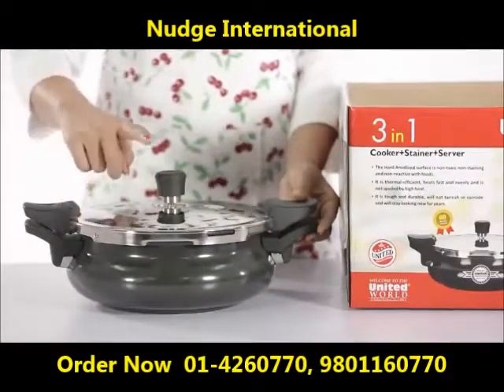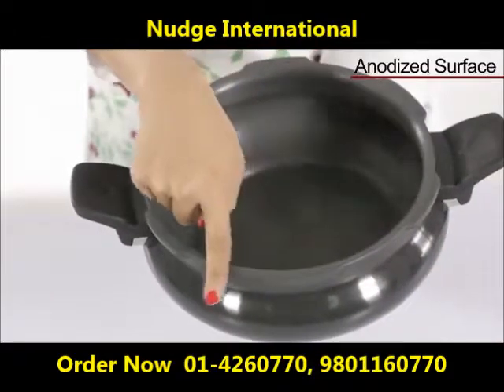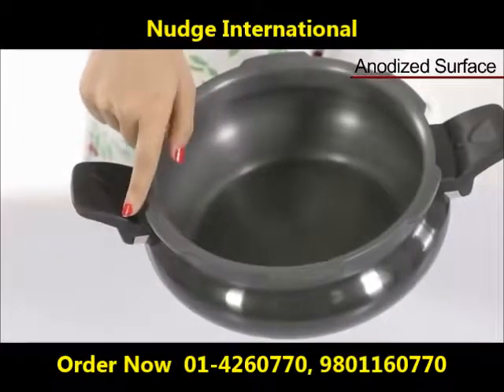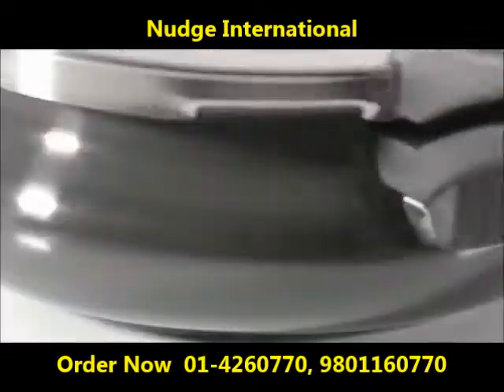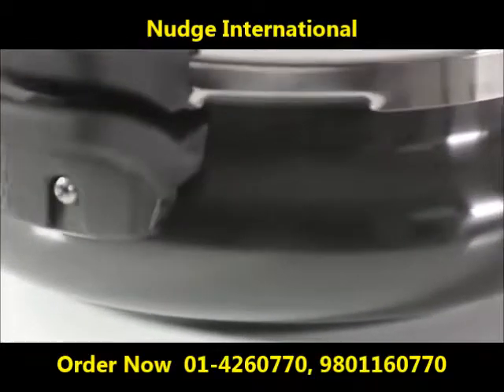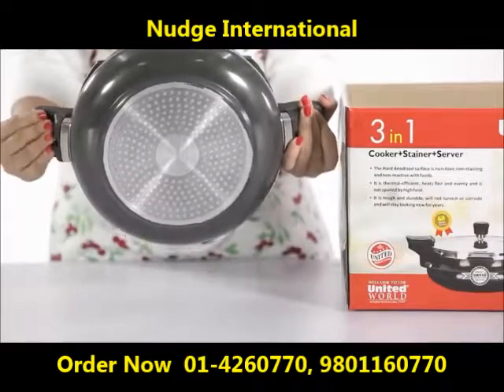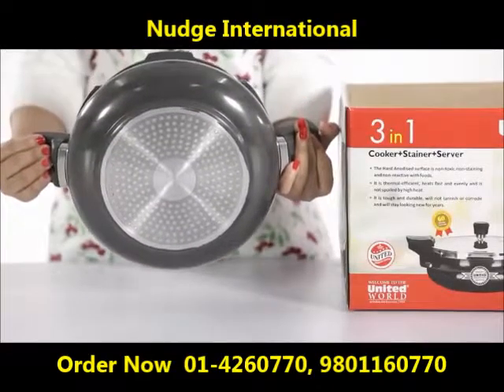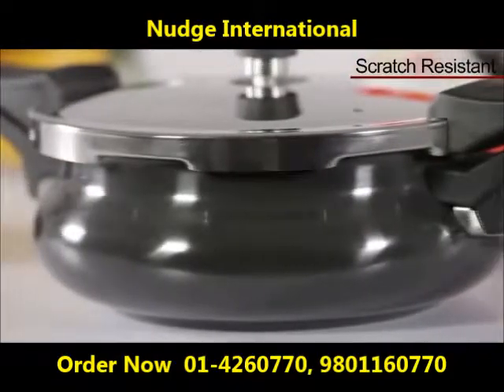The hard anodized surface is non-toxic, non-staining, and non-reactive with food. The thermal efficient material heats fast and evenly, and saves energy while cooking. The anodized covering is scratch resistant and makes way for easy, hassle-free cleaning and maintenance.